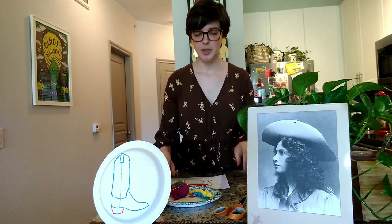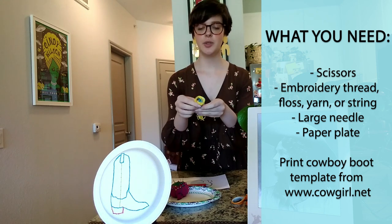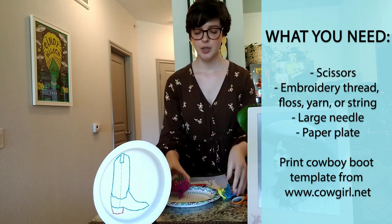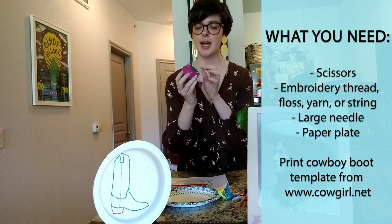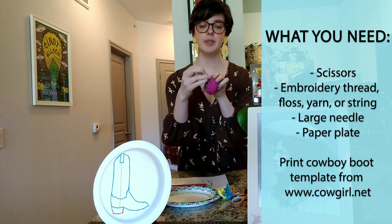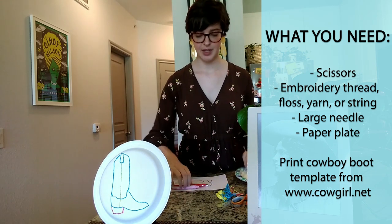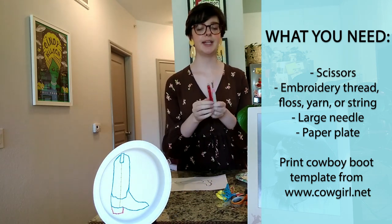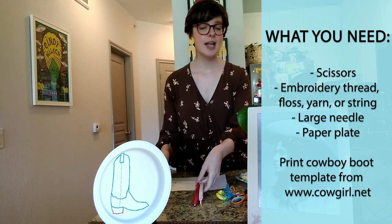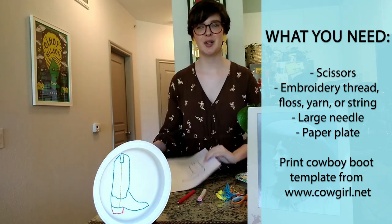To get started, you're going to need a pair of scissors, embroidery thread or floss — you can also use yarn or any sort of thicker string. You'll need a needle, preferably a little bit larger and longer. You'll need a paper plate and something to punch a hole through it, like a pen, seam ripper, thumbtack, or the needle itself. You'll also need the cowboy boot template found on our website.